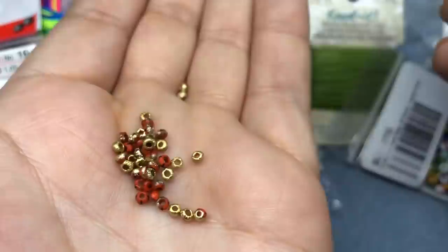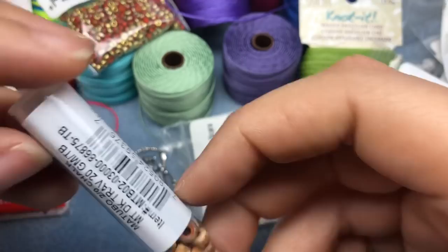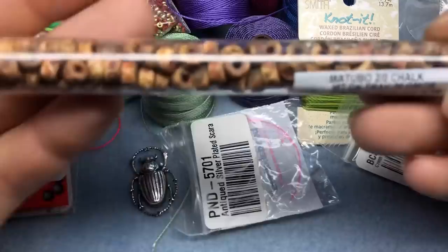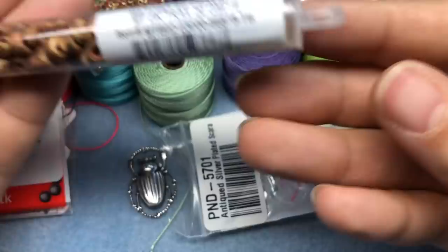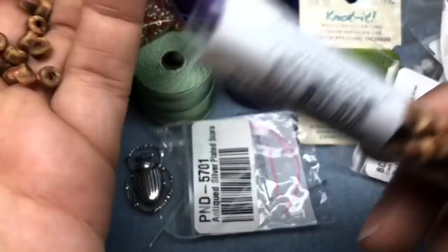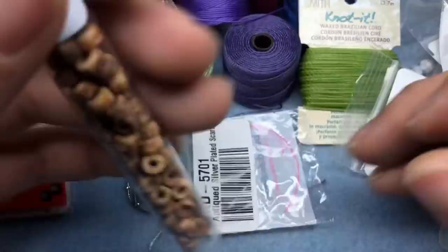Half gold, half orange stripe Czech glass seed beads — aren't those the coolest? I love them. These are 8.0. I also got what I think are Matubo 2.0 chalk dark matte dark travertine beads with a Picasso finish. I wanted to do a bracelet with these — aren't these nice? I had some yellow in this size and was so sad they sold out from my cart, but I'm glad I got these.